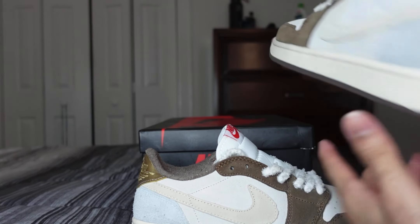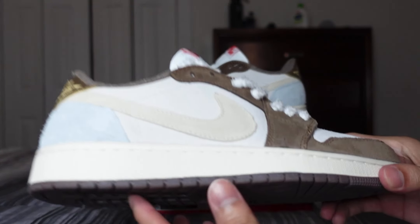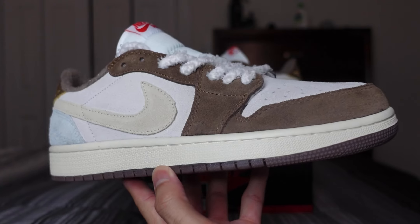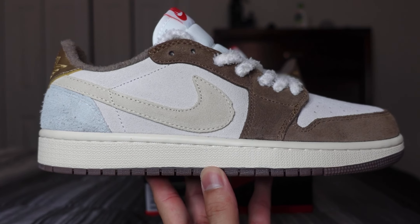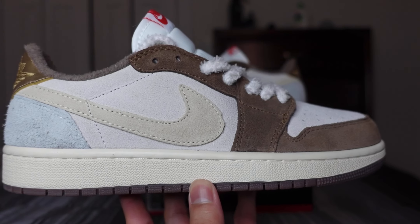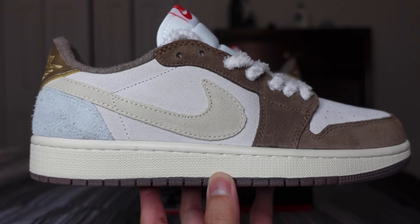There you guys have it — the Year of the Rabbit ones. I'm definitely going to try and get myself a different pair. Let me know what you guys think about these in the comment section. Like, comment, subscribe, and follow us on Instagram for where-to-cop information. I'll catch you guys on the next one.